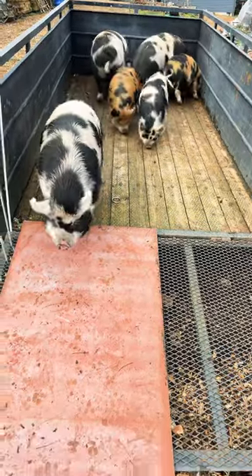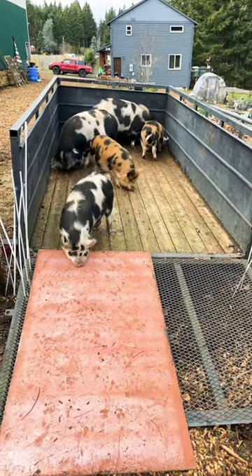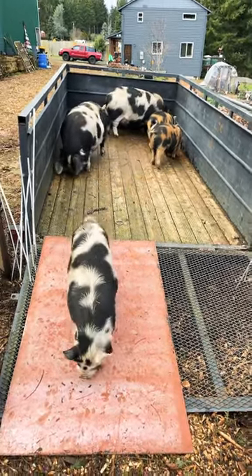Always have a partner with you so you don't get hurt and so you have someone to flip this back gate up when you're done. Leave a comment if you have any questions — I'll be sure to get back to you.